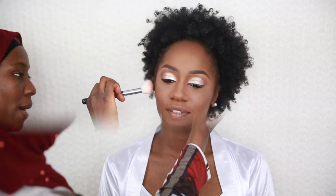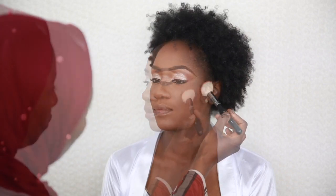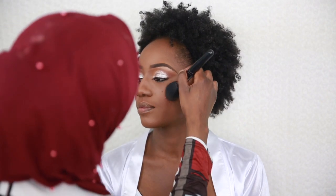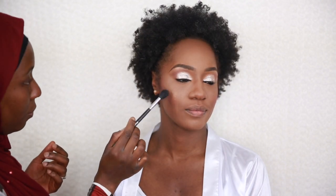I went on to reapply contour on the sides of the nose before applying blush. I'm using my Juvia's Place Sahara blush palette, applying it on the cheeks and blending it with the powder brush to make sure everything sits properly.